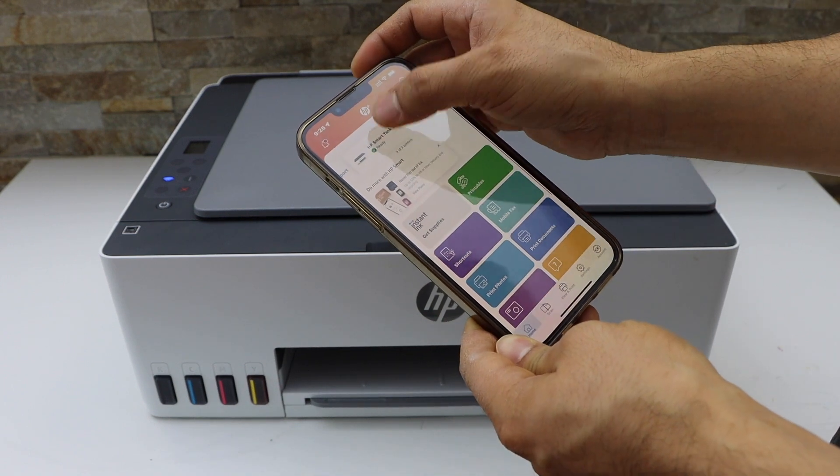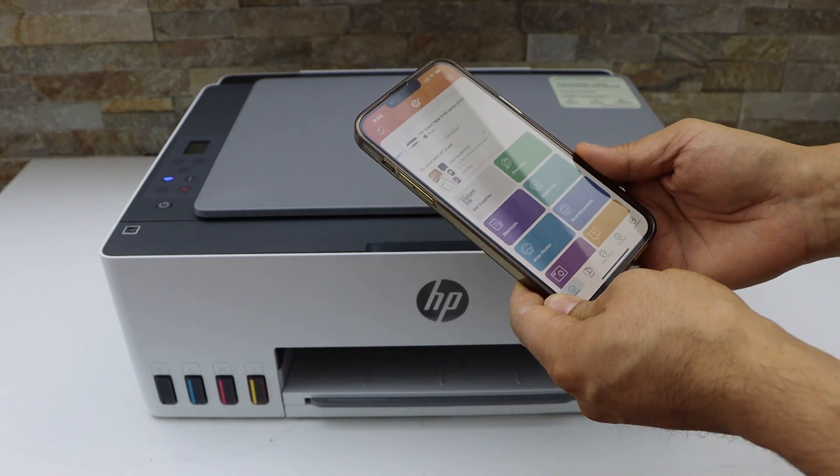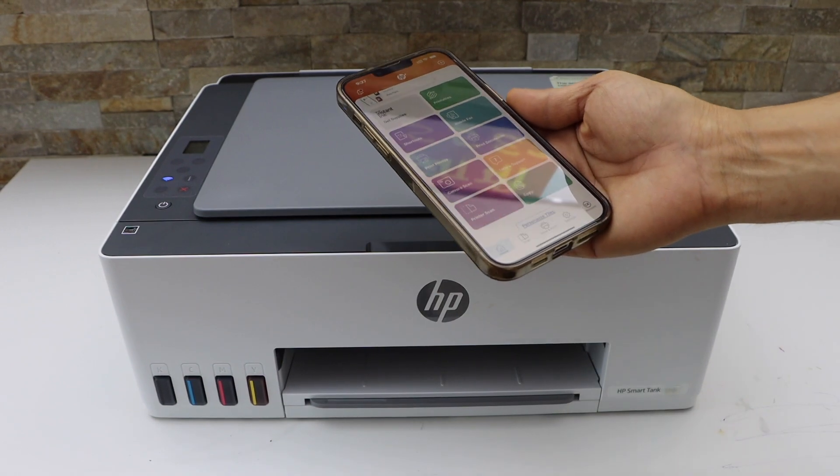So this way we can do the setup of this printer. It now says ready, so we can start using it for wireless printing. Thanks for watching.